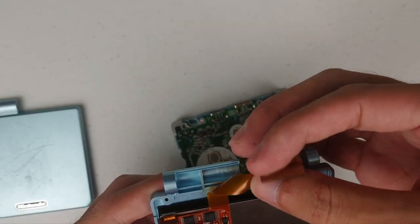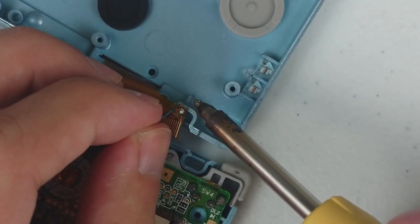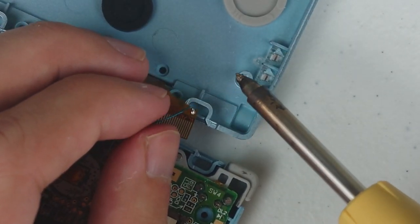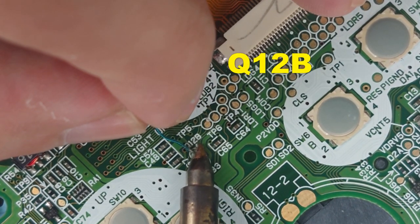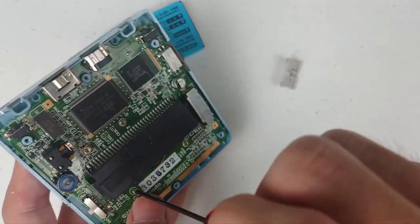Here I forgot to add the foam pad and you will see how it turned out later in this video. And here comes the soldering part — one side goes to the soldering point on the ribbon cable, and the other side goes to where it says Q12B. And that's it. Just put everything back together and then you are good to go.